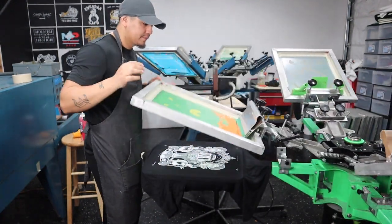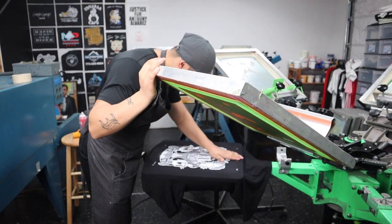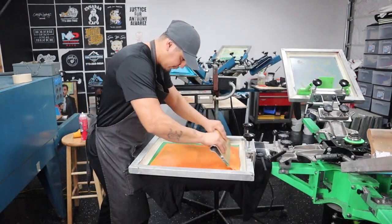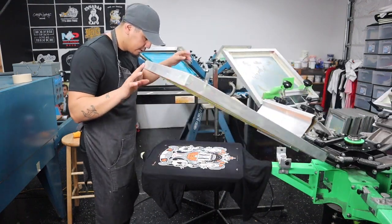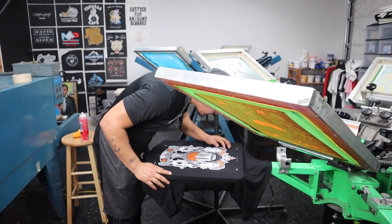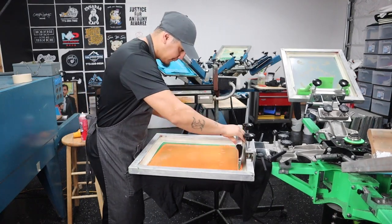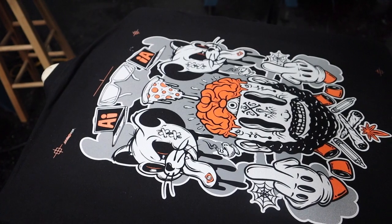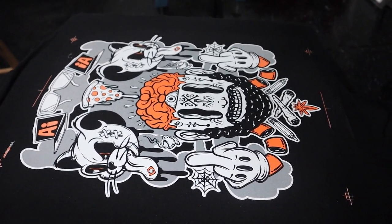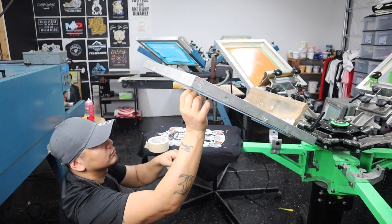Now that the gray is dry, time for the orange. Make sure everything looks nice and clear — beautiful. Let's do the orange. Let's give it another pass, let's see how it looks. Beautiful, it really does look beautiful. And now we are done with the print. We cover the registration marks and it's time to actually start production.